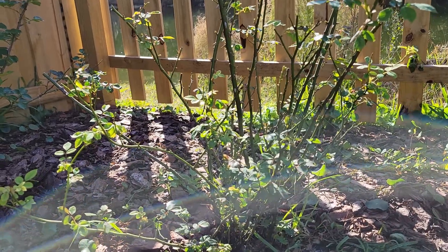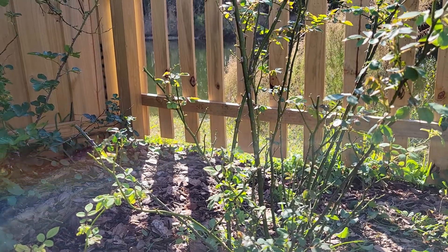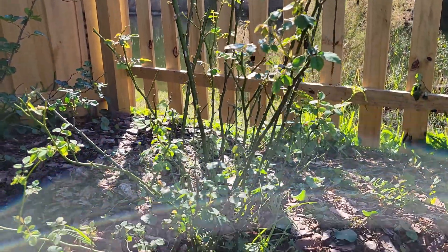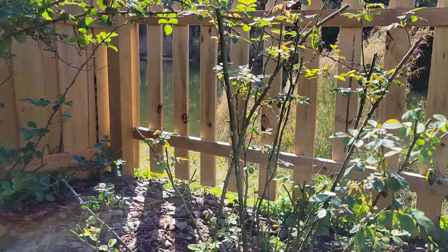In this video I will tell you how to prune a shrub rose. This is a shrub rose, Lady of Charlotte by David Austin. As you can see, these roses have multiple stems — they already look like shrubs.